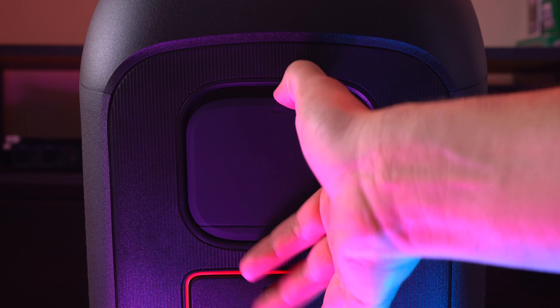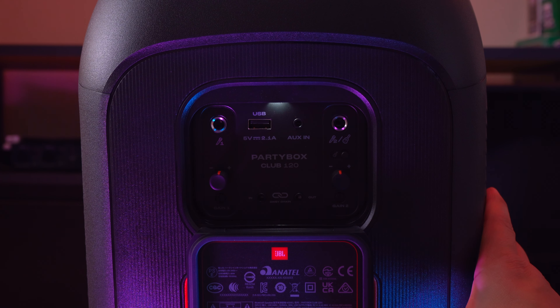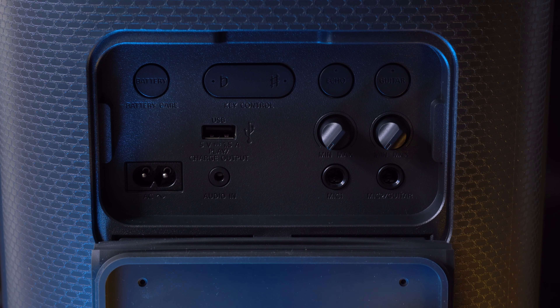Now let's talk about connectivity and ports. Both of these speakers can be connected to two devices at the same time, so you and a friend can both be DJing. Latency is not an issue for either speaker, so you can use them to watch videos on your phone. When it comes to audio codecs, the Partybox 120 has support for SBC and AAC, whereas the Sony has support for SBC, AAC, and LDAC. Keep in mind that to take advantage of LDAC you need to be an Android user, as iPhones top out at AAC.